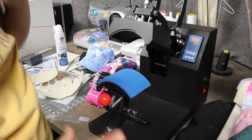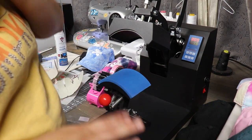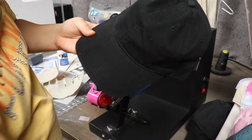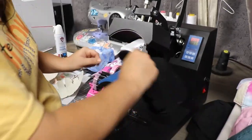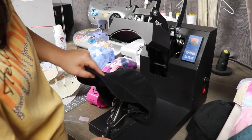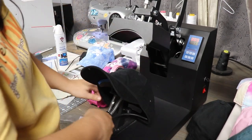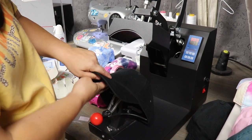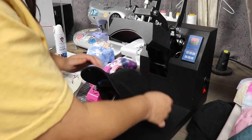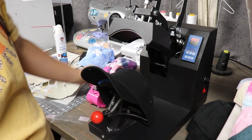I'm going to fast forward through the rest of this HTV part, and once I'm done I'll show you guys how to do the DTF. For the hats — I forgot to mention — I get these all from SS Activewear. They offer a variety of different types of dad hats, and you can use this heat press for structured hats as well, though today I only have dad hats planned. Dad hats you can get for pretty cheap — they range from about $3 up to $7, sometimes $12, depending on the brand and type.